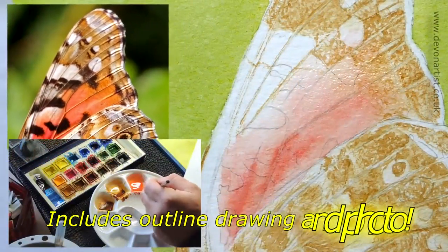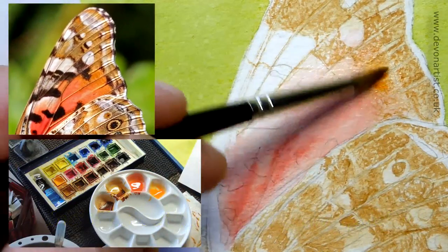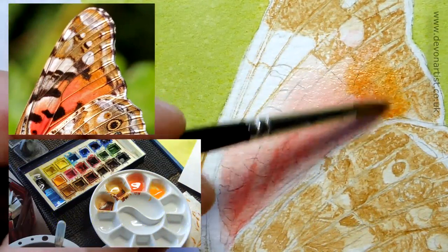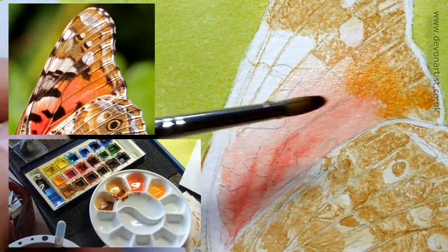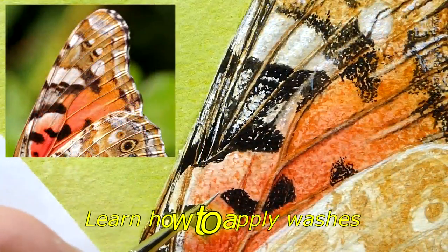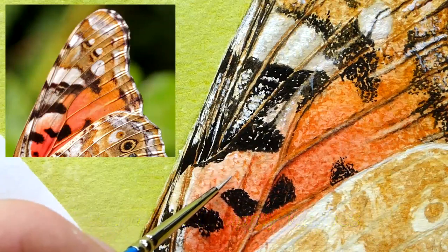I'm going to go for the cadmium orangey color first and drop that into the top here because that's where we've got that richness in color. There's a little bit around there — just going to soften that in. Because it doesn't come all the way down this section; it comes down to about this distance here but kind of fades out.